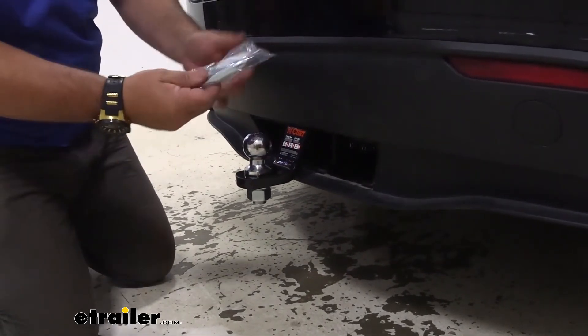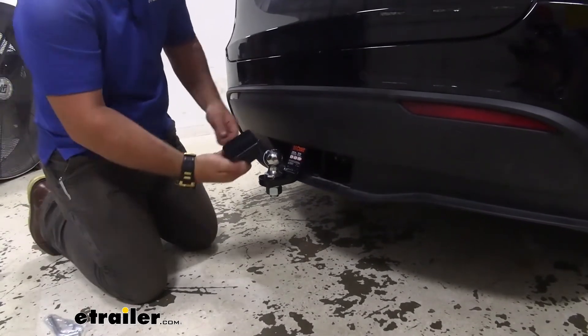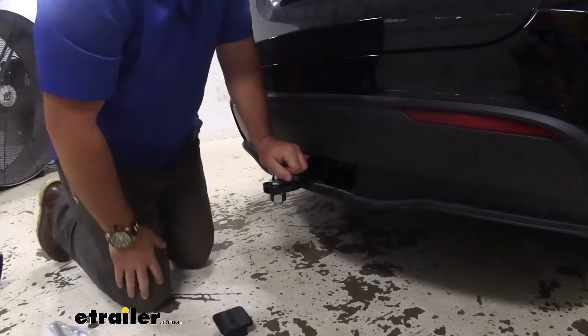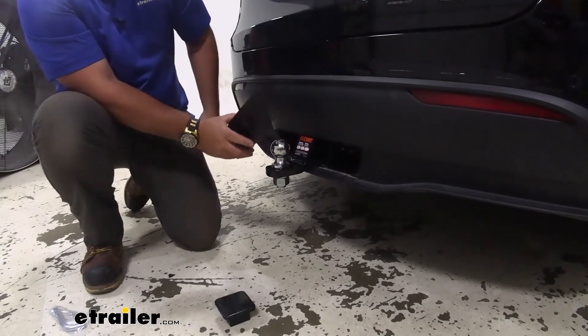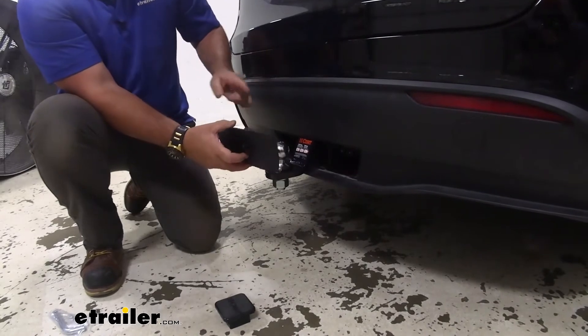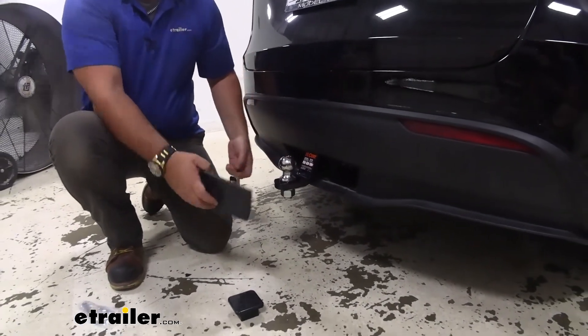It is going to come with a pin and clip if necessary. It's also going to come with a cover. However, with this vehicle being the Tesla, the hitch is going to come with a cover with a magnet on it, so that when you don't have your ball mount in place, this cover slides back into the receiver tube and basically makes the hitch hidden.